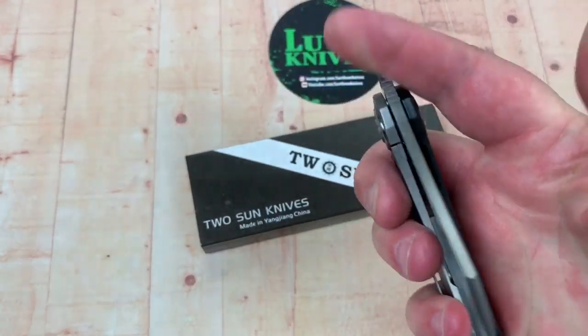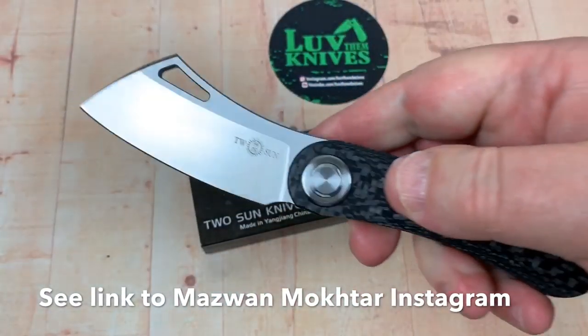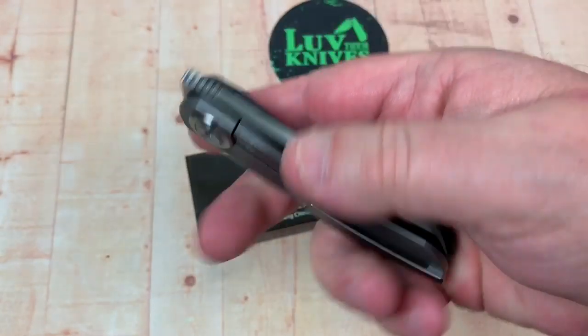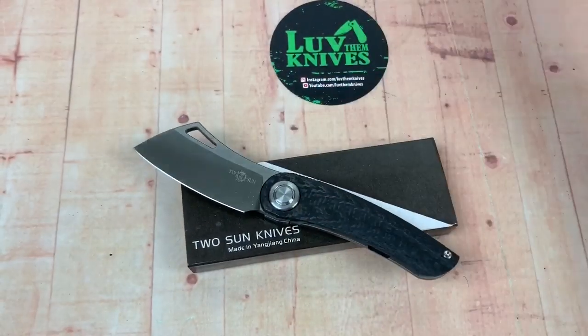Here's the Stargazer. You've got another front flipper look to this knife. It's titanium with a carbon fiber scale in front — I don't like that. I'm not big on that.